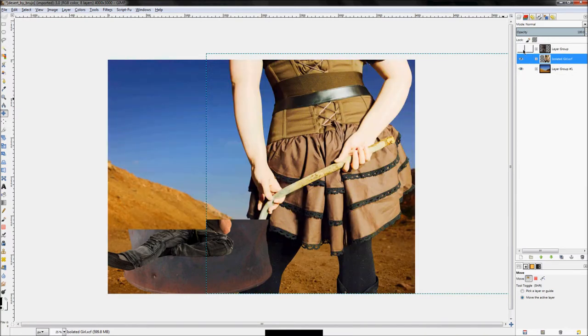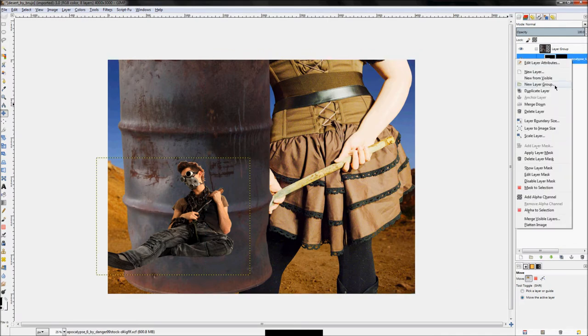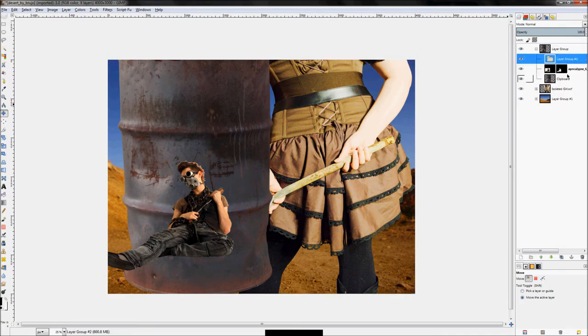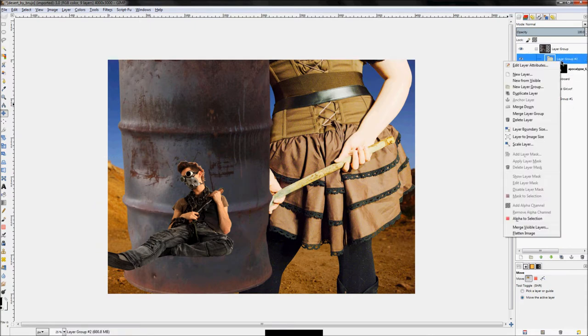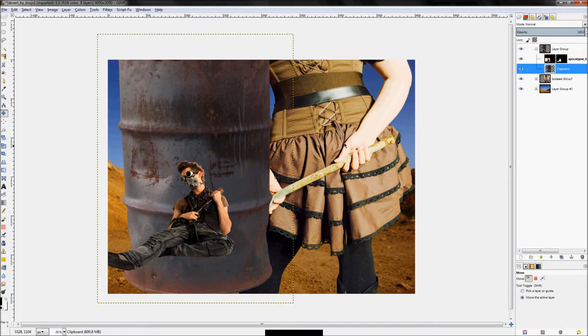I already made three layer groups — one for the girl, one for the two background layers, and one for the guy. To create a layer group, right-click and click New Layer Group. Then just drag the images you want into that group on top of the layer group icon — it'll add them to the group. It's really easy.